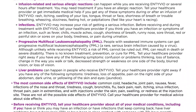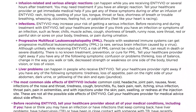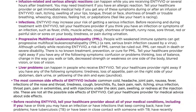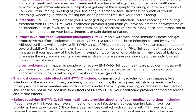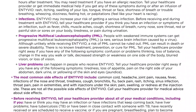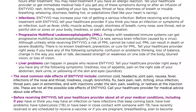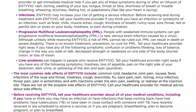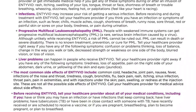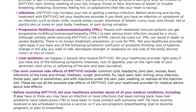Progressive multifocal leukoencephalopathy, PML. People with weakened immune systems can get PML, a rare, serious brain infection caused by a virus. Although unlikely while receiving Intivio, a risk of PML cannot be ruled out. PML can result in death or severe disability. There is no known treatment, prevention, or cure for PML.